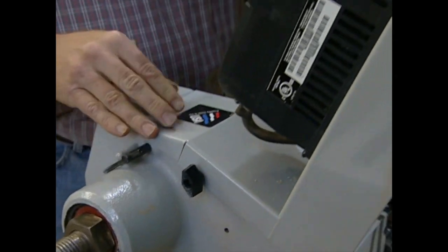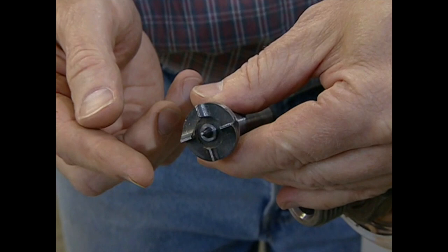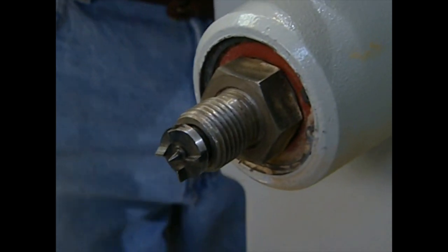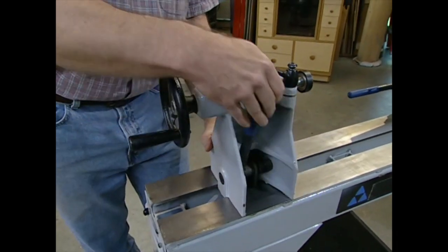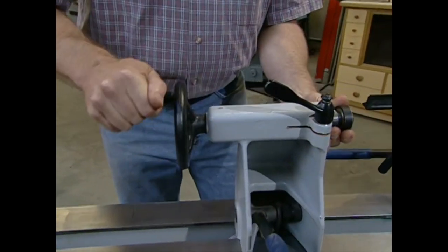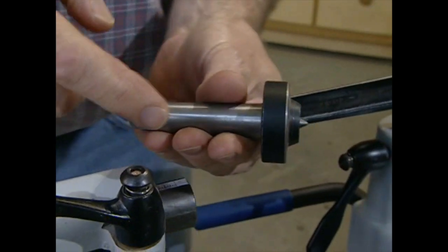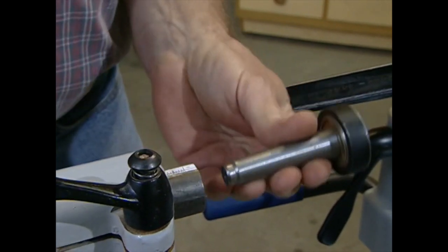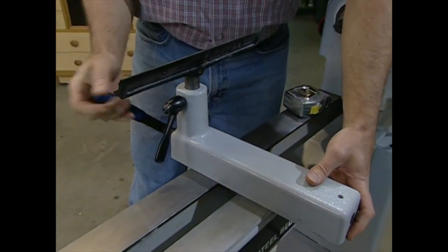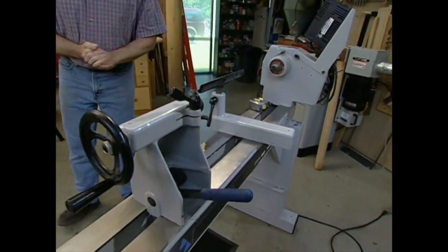This one has an additional feature — an electronic control to fine-tune the speed. Here we have the drive center, just a spur that I embed in the stock to turn it. It's a tapered fitting, so if the stock should catch, it'll slip and won't damage the headstock. Down at the other end is the tailstock, which slides along the bed for the length of stock and locks in place. A wheel finally tightens the stock. This has a live cup center with a ball bearing so it spins freely. And lastly, the tool rest must slide along the bed freely, lock down, and adjust up and down.